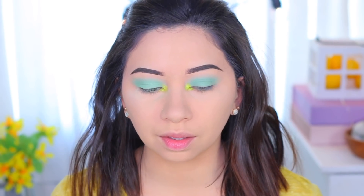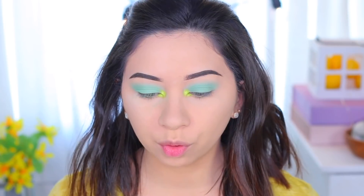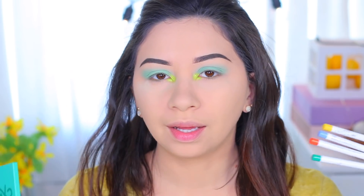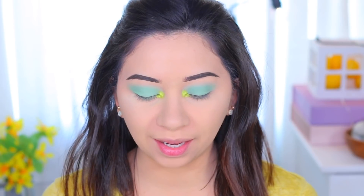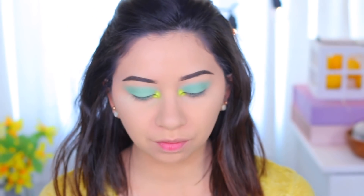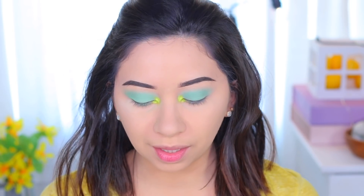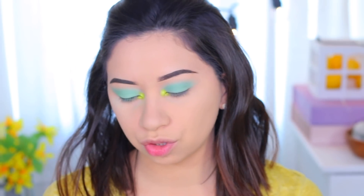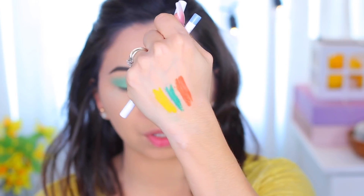I notice the unsprayed side looks a little different — when you spray it, it looks way glowier. That looks much better. For my waterline I'm going to use a yellow eyeliner. I got these in the same order as the Just My Luck palette. I got four eyeliners and I'm swatching them — the yellow one is called Punch. I also got a green one, a bright orange one, and a sky blue pastel one. I chose these because I wanted to try new colorful waterline pencils.